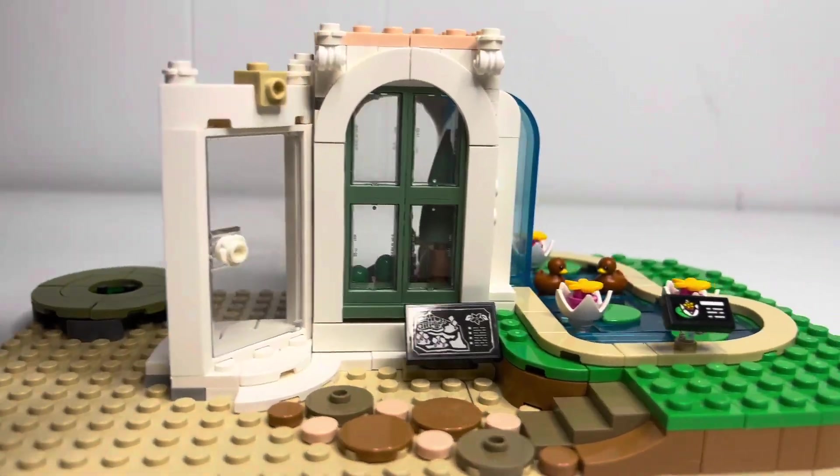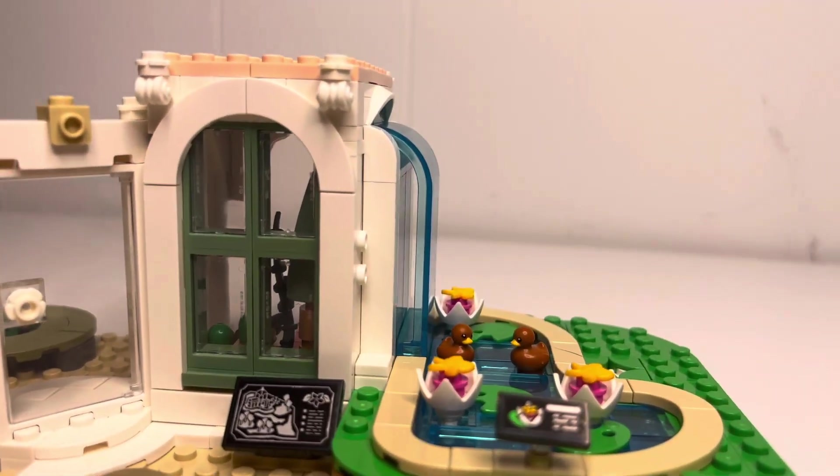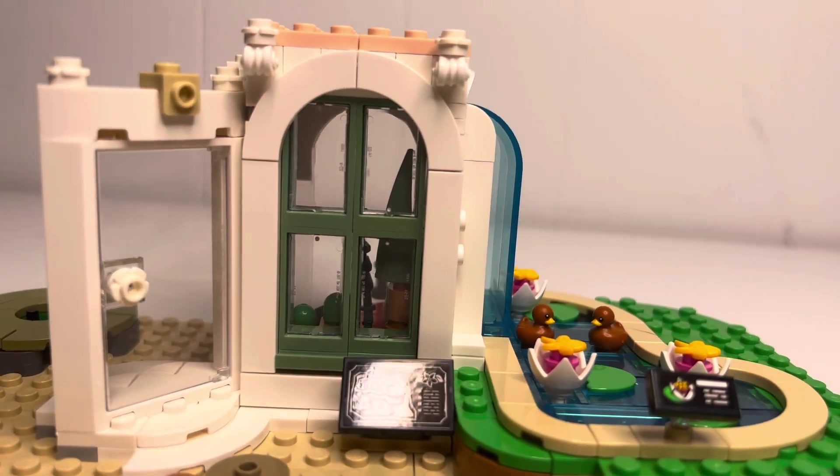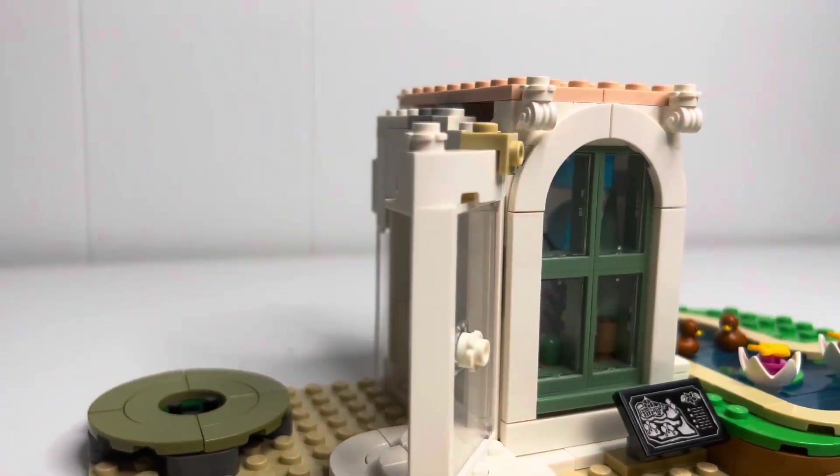We just finished stop motion for bag number two, and here's what it looks like. We finished working on the waterfall over on the side here, and then we started working on some of the building and also the door. There wasn't anything too much that stood out in this bag except for the waterfall element — that was kind of cool. We're going to start bag three tomorrow, which is going to continue on the building.